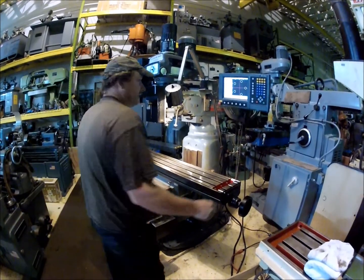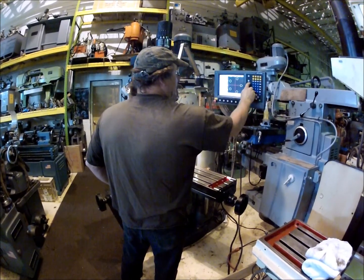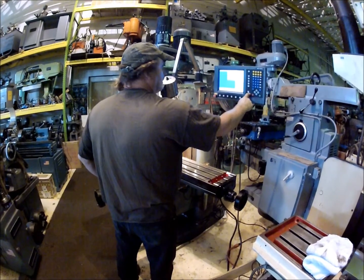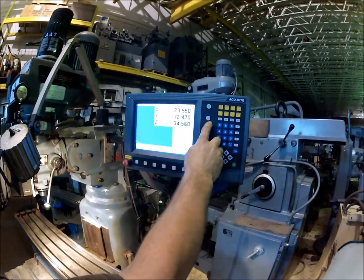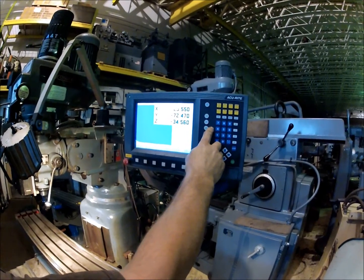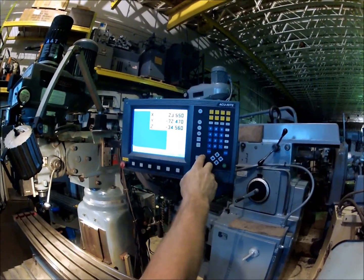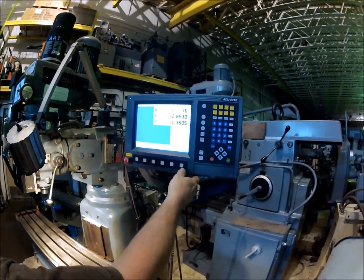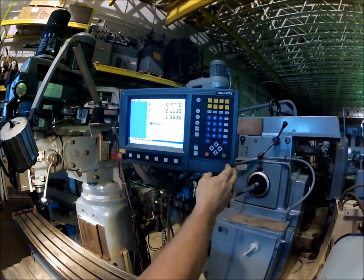It looks like it's set in metric right now. There's inch. To jog here, this is jog mode.